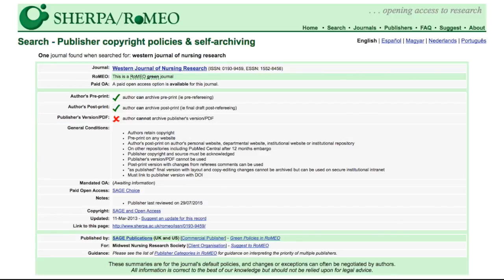The breakdown for pre-print, post-print, and publisher's PDF is incredibly useful, but you may also find the general conditions section useful. Under general conditions, the following is listed: authors retain copyright; authors' post-print may be archived on the author's personal website, departmental website, institutional website, or institutional repository, but there is a 12-month embargo on other repositories, including PubMed Central.